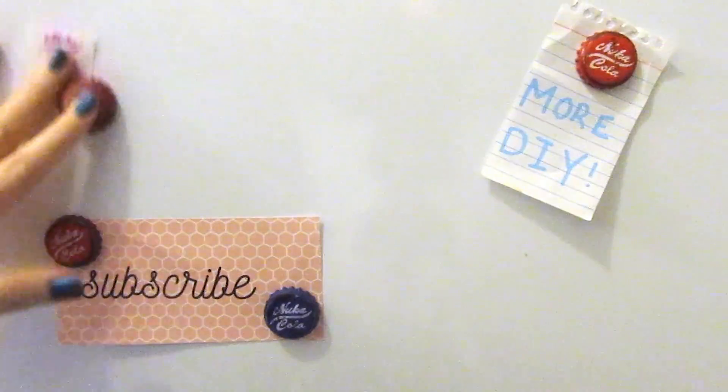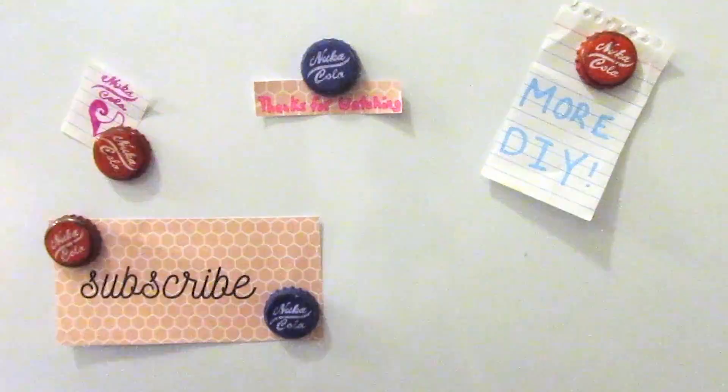If you enjoyed this tutorial, make sure to leave a like on this video and subscribe for more. Thanks for watching!